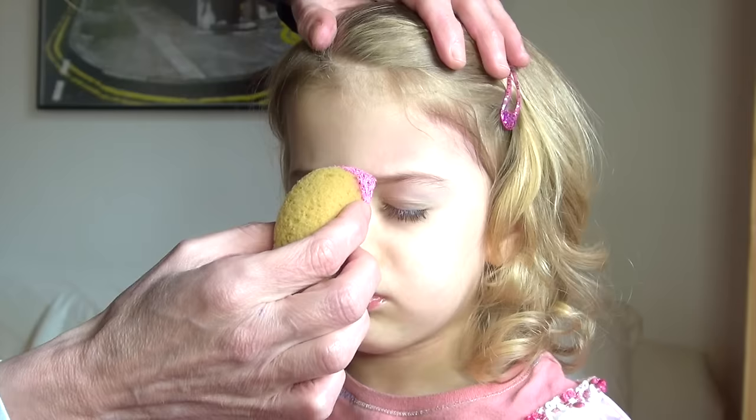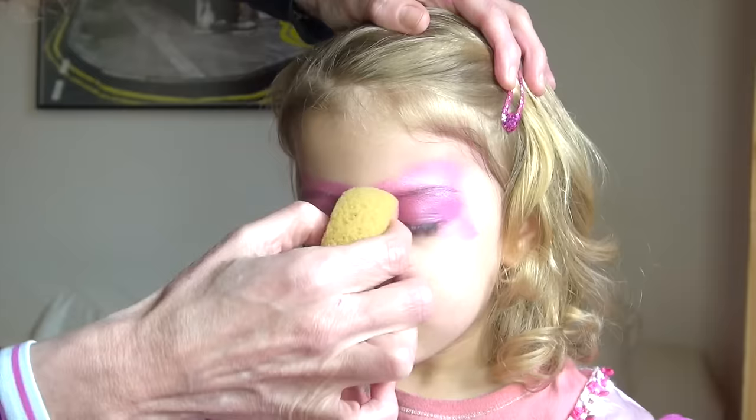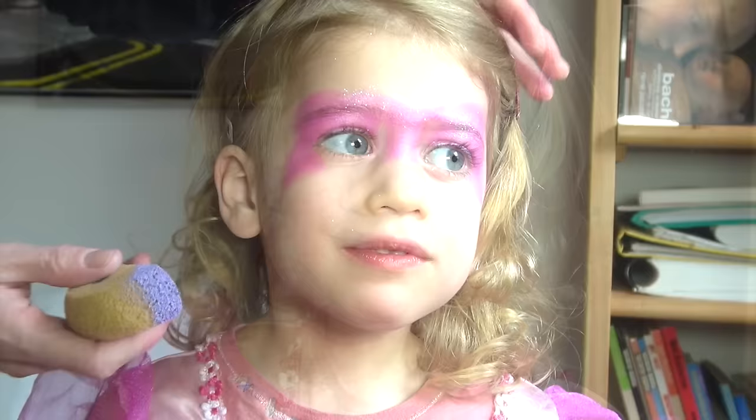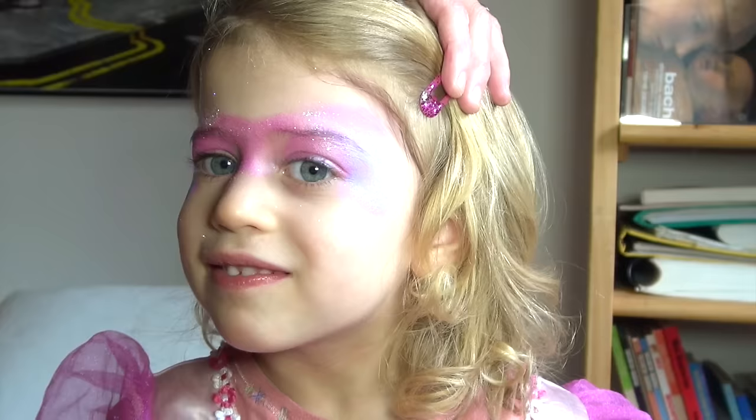The first step is very easy. I'm using a light pink color on the sponge and I'm covering the eyelids and going up towards the temples in a pointy shape, as if I was going to do a butterfly, except that I'm not covering the under-eye area with it. I'm then taking a light purple color that I'm applying on each side of the mask, trying to blend with the pink a little bit, because pink and purple are the number one favorite colors for girls in this age group.